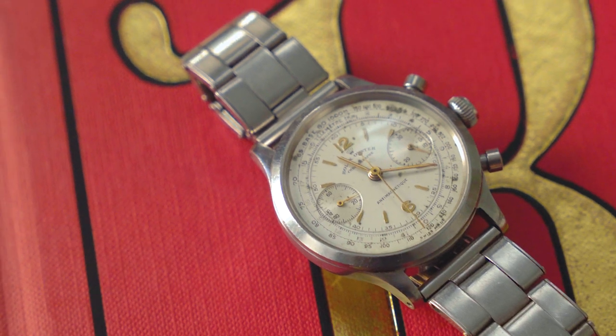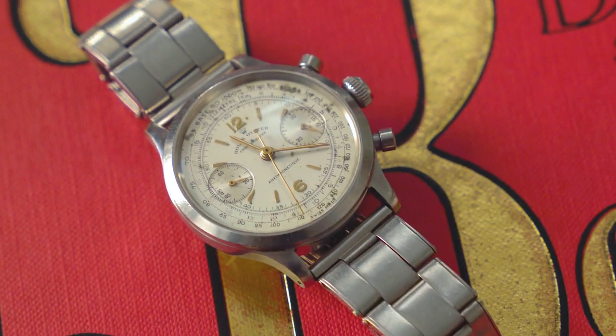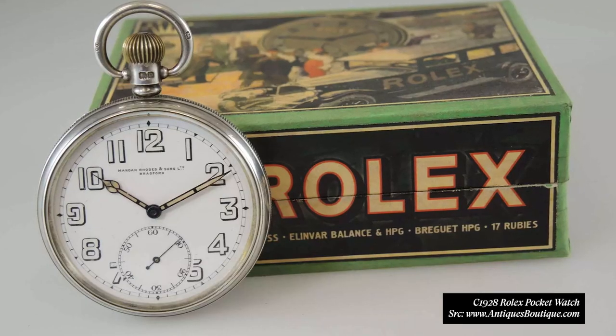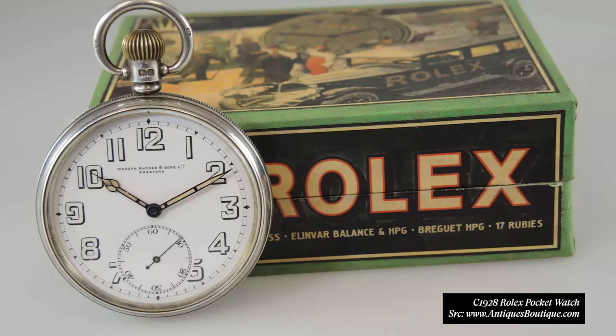I think Rolex was moving from kind of like an artful watchmaker in that era to doing things where it was more form meeting function. So this 3525 demonstrates Rolex's ability to make something that was technical and ruggedized and tool-like, but also possessed guilting and fine craftsmanship — stuff you'd see almost in the pocket watch era of Rolex — even though it's still a sports watch.